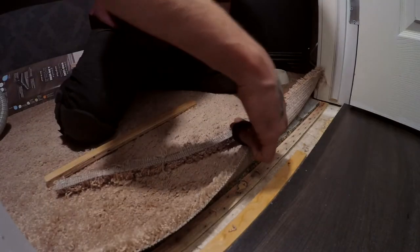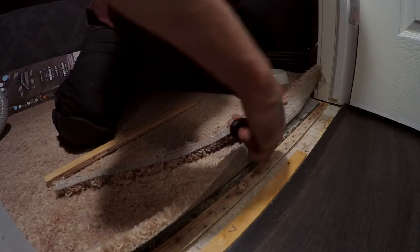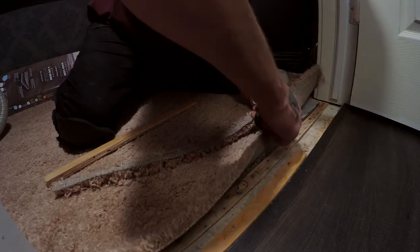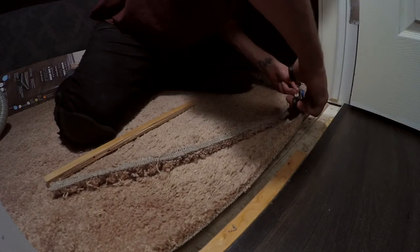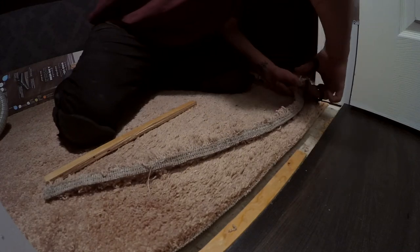If you're wondering what that noise is in the background, that's Bree — she's decided to come along and help me for the evening. She's mudding the wall, a step that I forgot we had to do, probably because she's the one who did it last time. These scissors are getting dull — giving you guys updates like it's a journal entry.